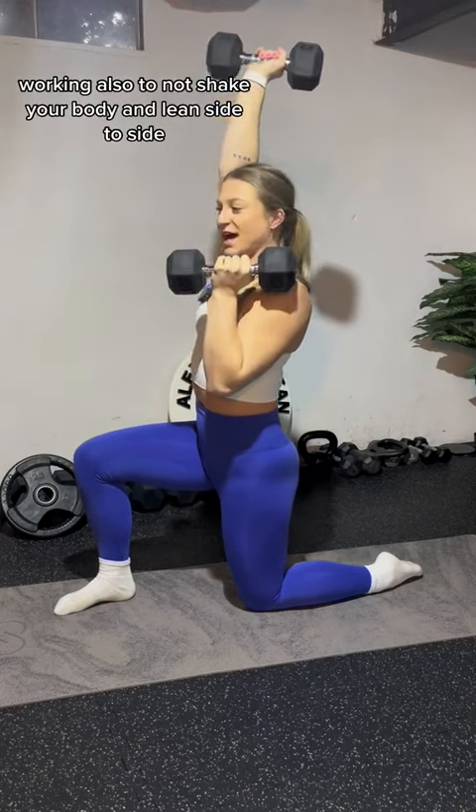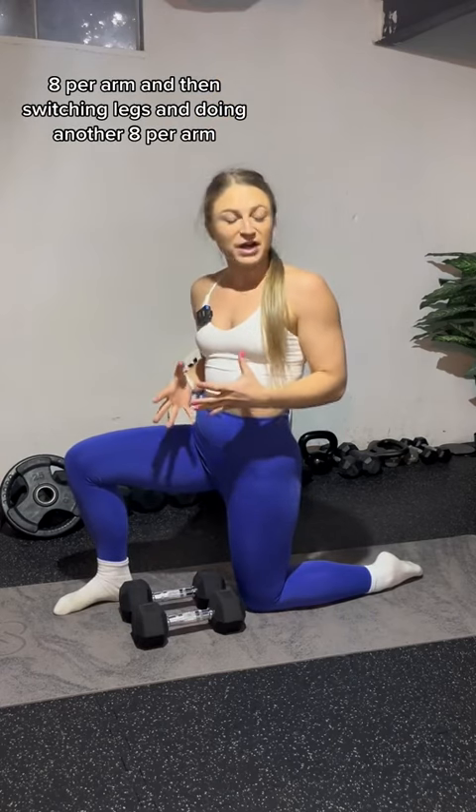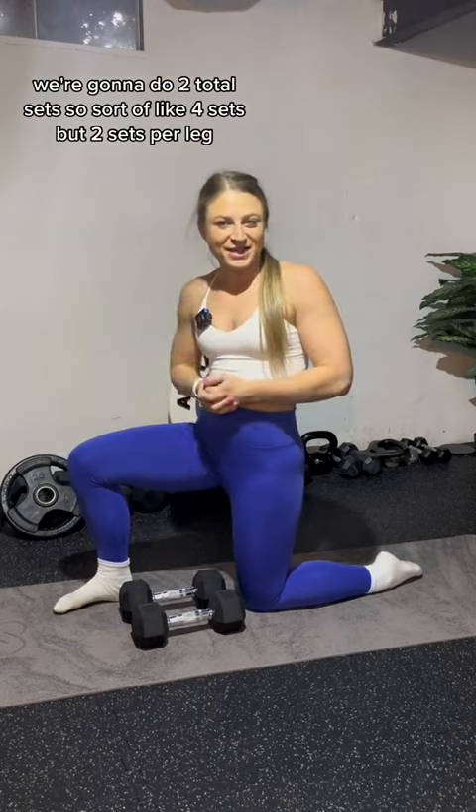Also work to not shake your body and lean side to side. Eight per arm, then switch legs and do another eight per arm — that's one set. We're going to do two total sets, so sort of like four sets but two sets per leg. Work your shoulders, work your core — give it a try!